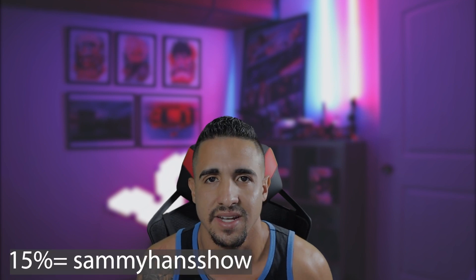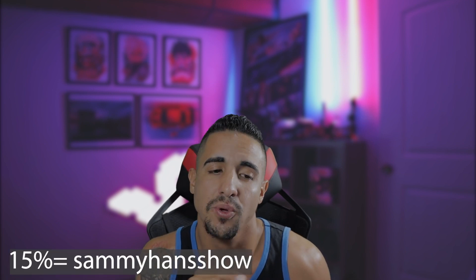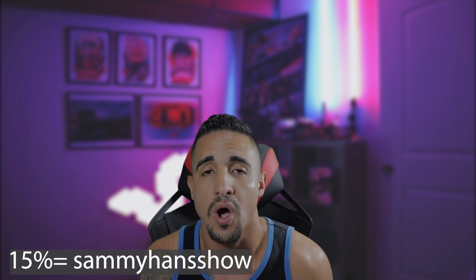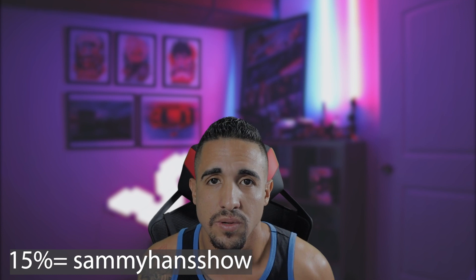If you get the chance and dare to do it, I recommend it. Use the code so it goes from $79 to $63. I'll leave the code in the description — it's SAMMY HANDSHOW. Now I need to tell you a few things to keep in mind. I've been using the sensor for two to three weeks now, and I've noticed that once the Tesla goes completely to sleep — a full shutdown to preserve battery — the sensor also turns off.